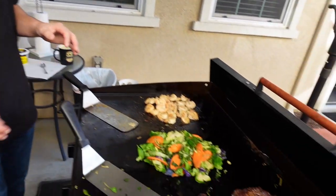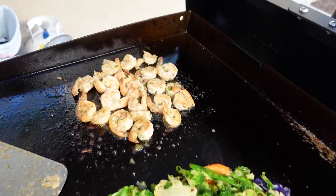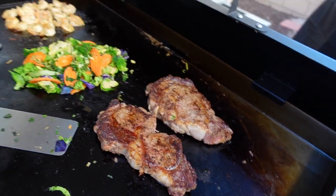All right, so I think we're all done here. This was a pretty easy cook — everything was already prepped. The veggies came in a bag, the shrimp was already in a pre-packaged container, so we just threw that on and put the steaks on. Maybe 20 minutes tops to cook this. So we're going to get it inside, put it on a plate, and we'll show you guys.